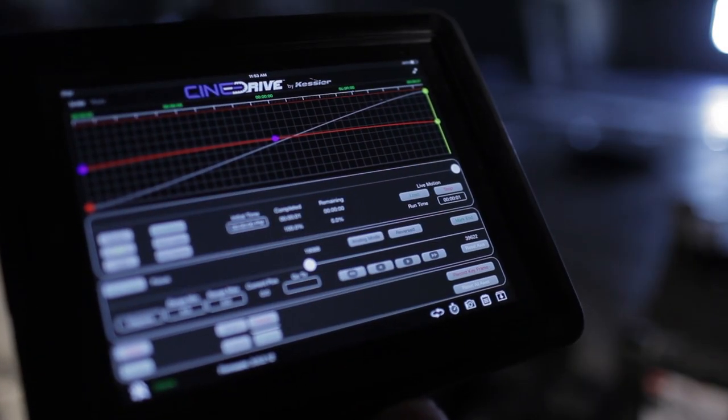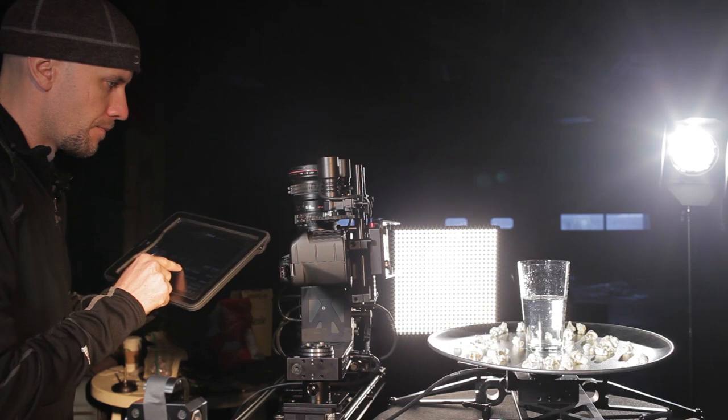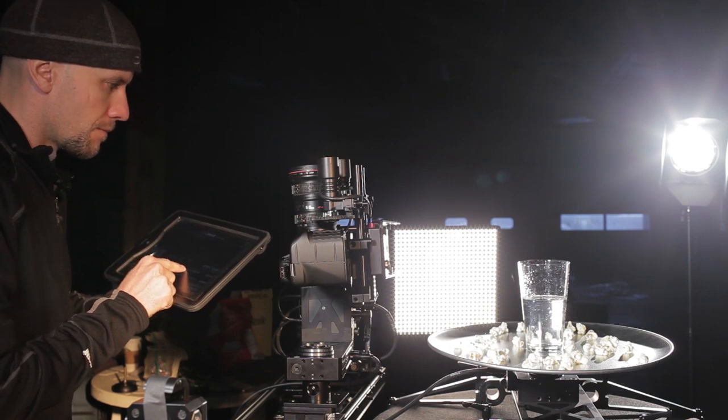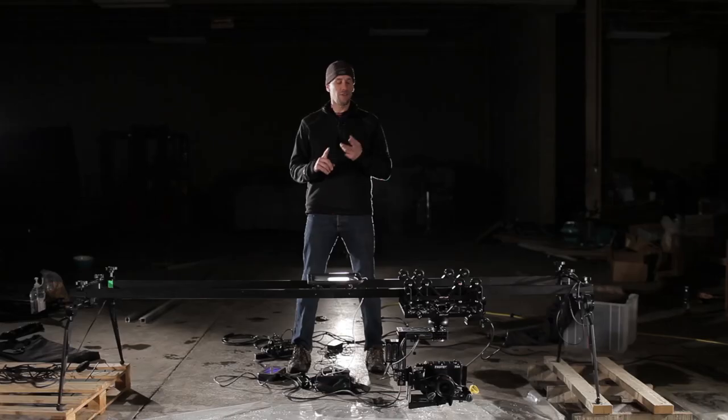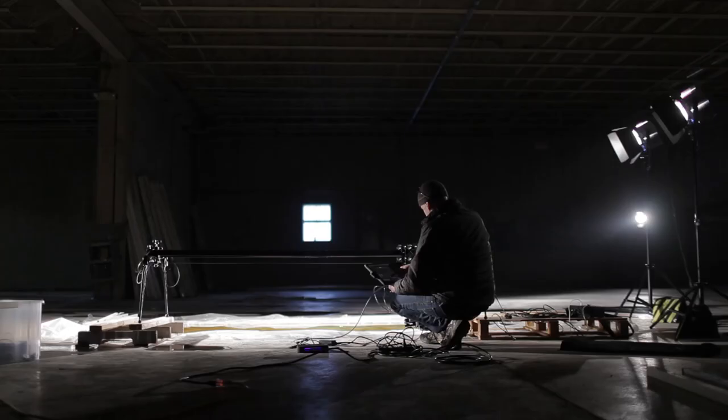Many of you guys know that the CineDrive system is great when using an iPad or a computer to set up a time lapse or a real-time motion control move. These motors inside CineDrive are super fast, so they work really well with high-speed cameras like the TS4.